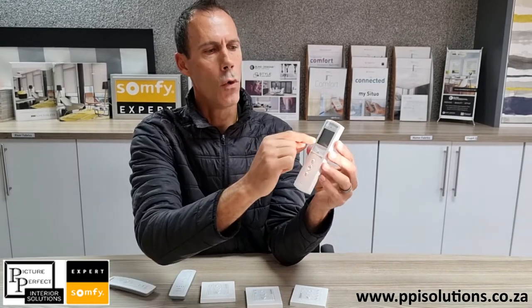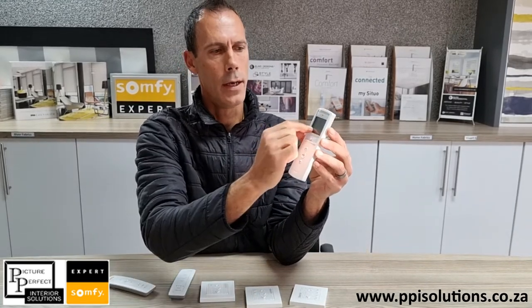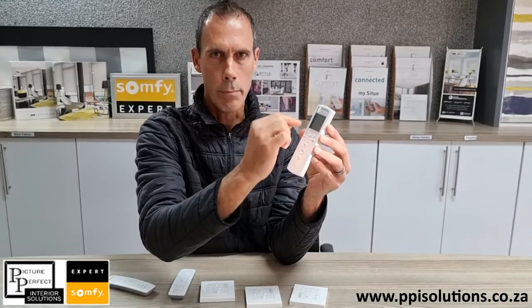16-channel remote — we would generally, once we've programmed it, also write in the bottom: main bedroom. B always stands for blind and C stands for curtain, just to make it a bit easier to remember which channel your product is on.